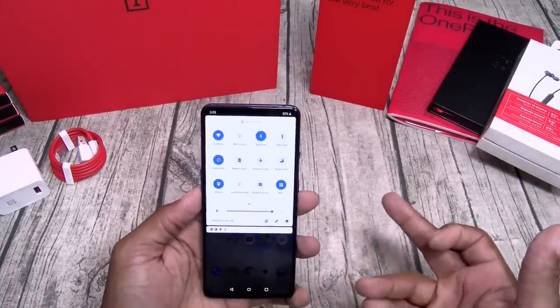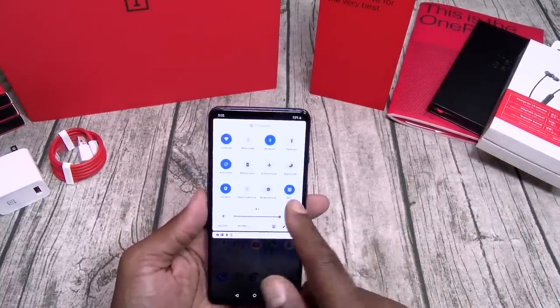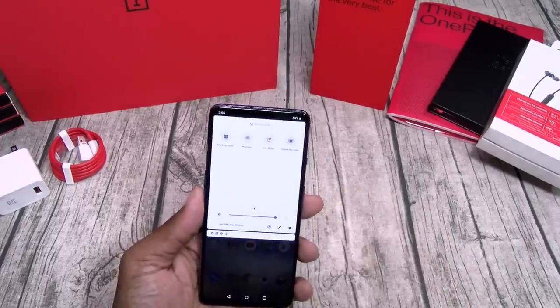Let's go through the basic toggles. Of course you got NFC, and you got Zen mode.